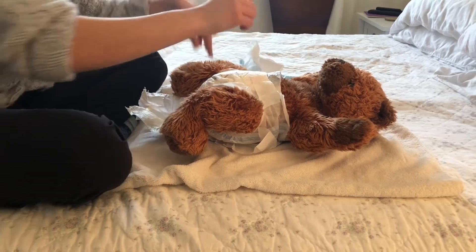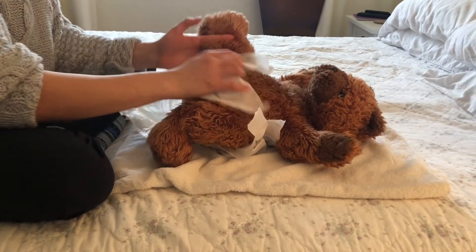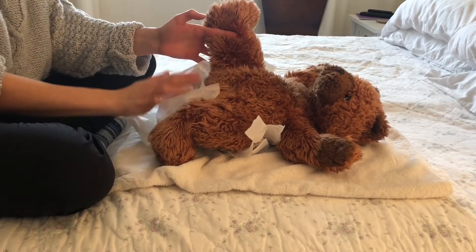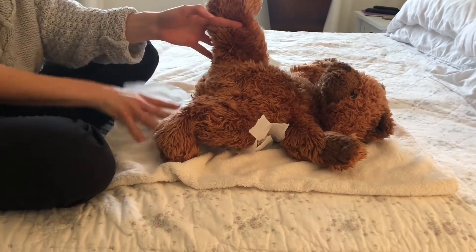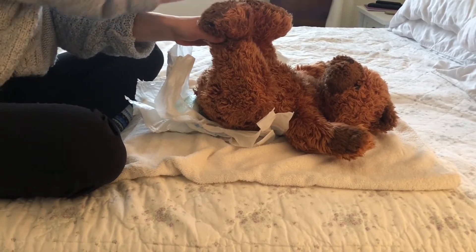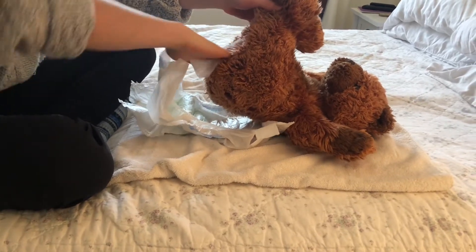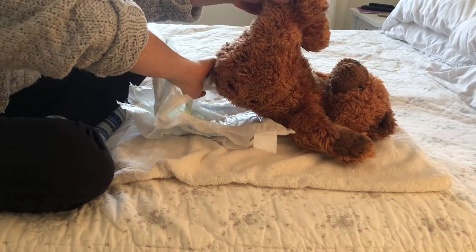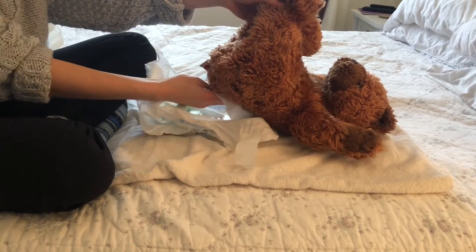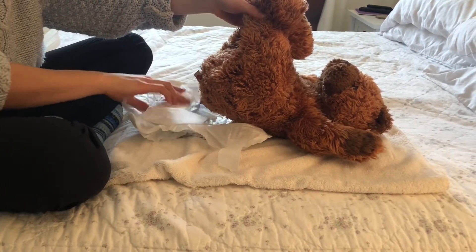Unwrap the dirty diaper, and if it's not too messy you can use it to wipe away a lot of the mess. If it's a female, make sure to wipe front to back. You want to get all the areas that the diaper has touched, because there can be leakages.